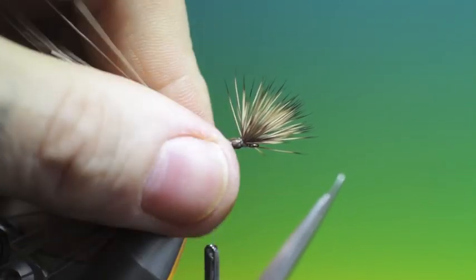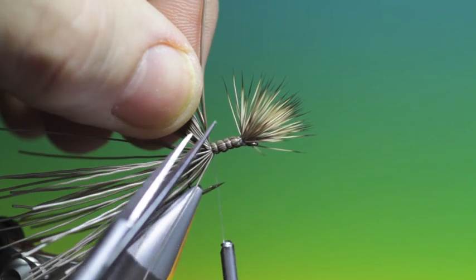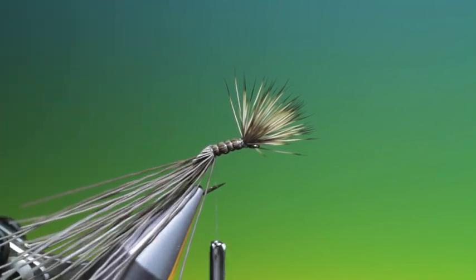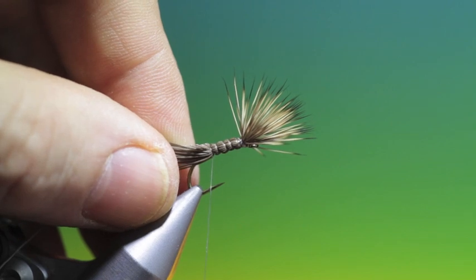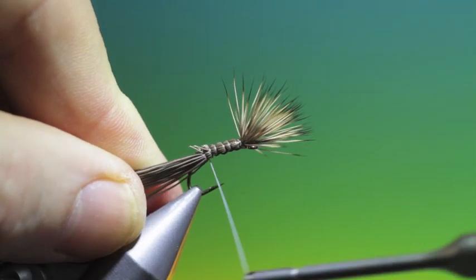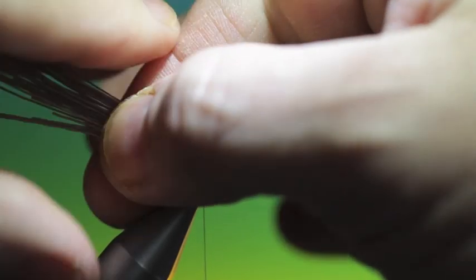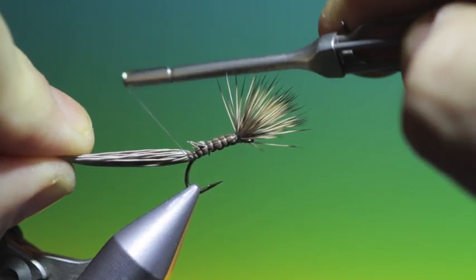Make a few turns just to lock it off. We need our scissors and we want to remove about half of that at an angle. Take hold of this again, make sure your thread is flat, spin it anti-clockwise, and then carry on back. Lift the hair up at the back as we go into the bend because we want all this hair like a humpy on top of the hook shank, not underneath. Otherwise when you fold it over to make the hump it'll go on the underside of the hook shank — so keep that up.